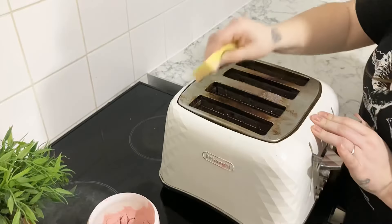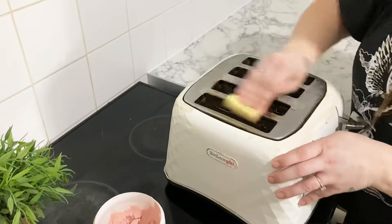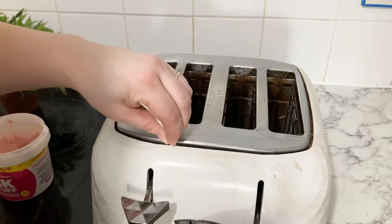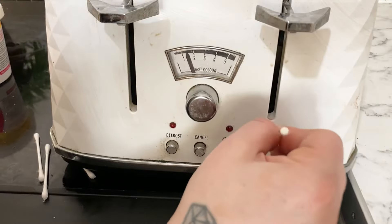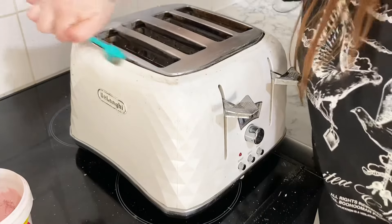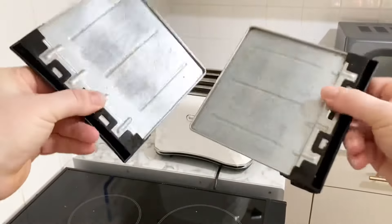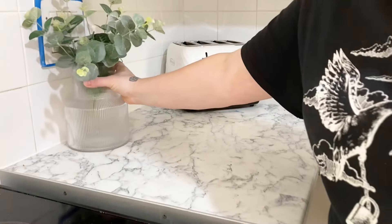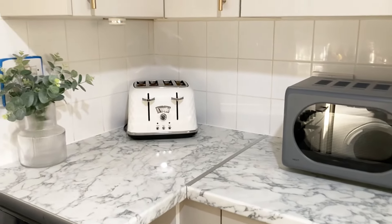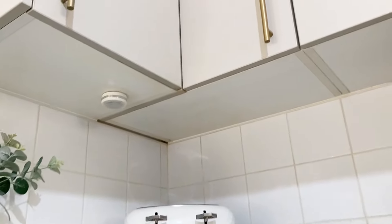Next I'm going to tackle the toaster, and this was really easy to clean actually, which is super satisfying. I just used the Pink Stuff and some good old elbow grease, some little cotton buds and a toothbrush, and just wiped it over. Look how good this turned out — oh, it's so pretty!